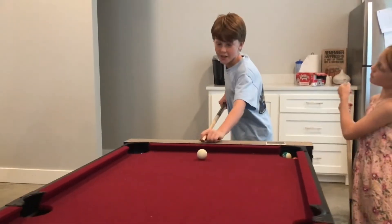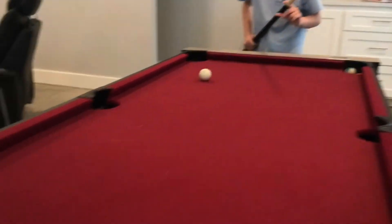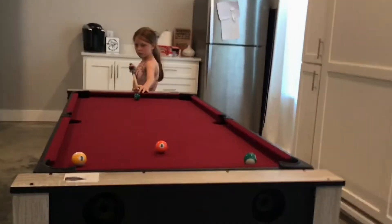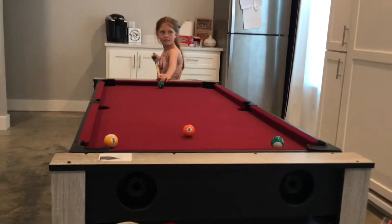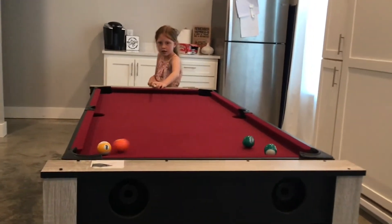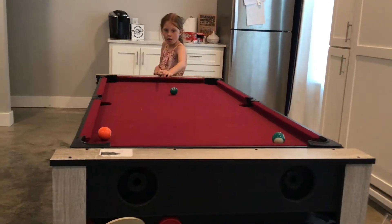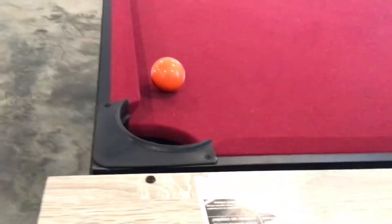This doesn't even have a name. A different one. Well, this actually did not have a name. I don't know. She was supposed to leave one and she did it. Let's go, baby.